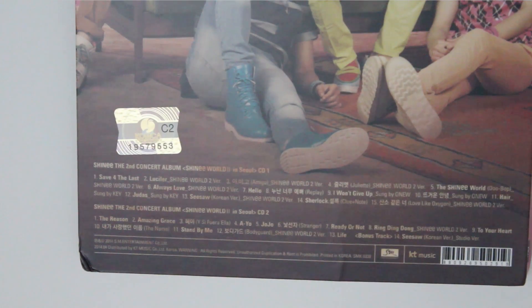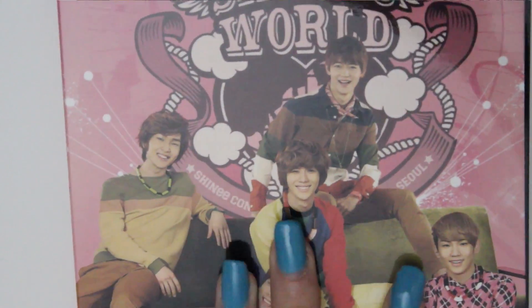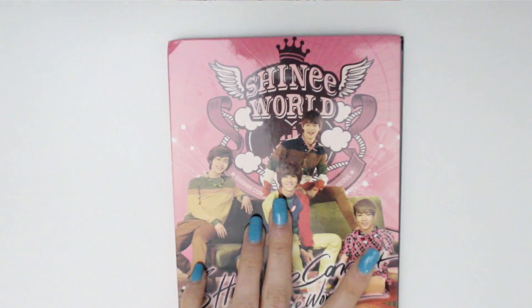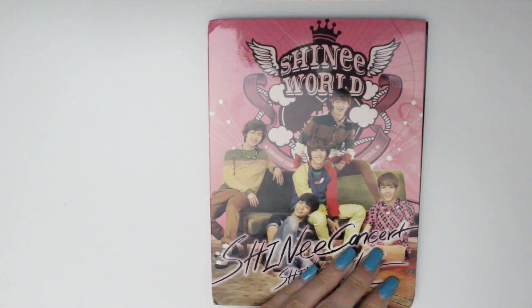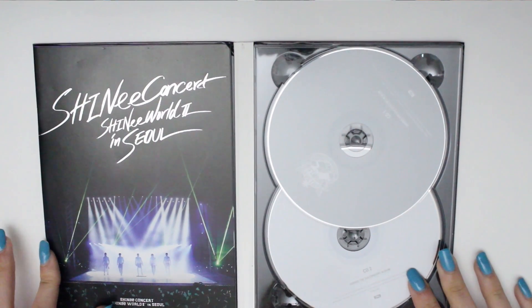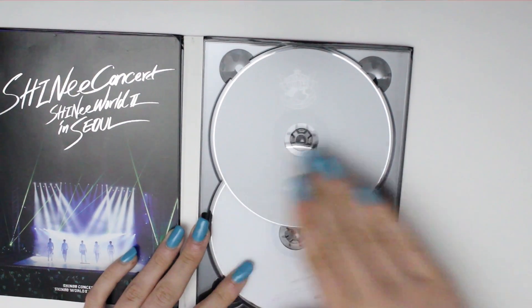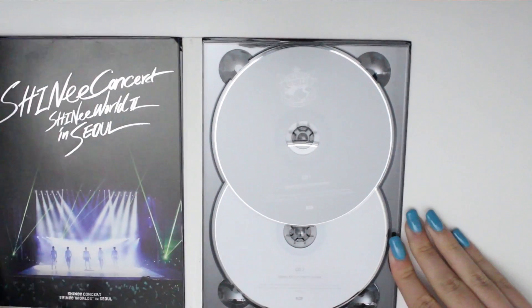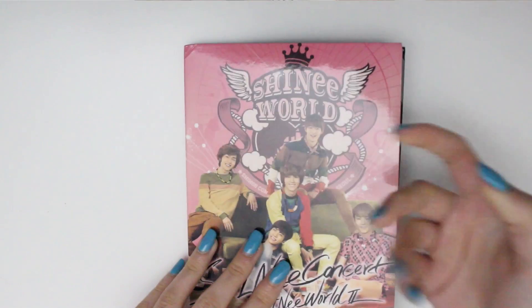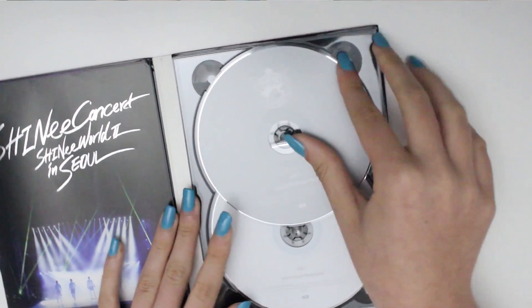Maybe they couldn't get it copyrighted or something like that. Okay, now we need to go to the photo book, which I did not think was in here but it is. Let's open it up. These discs are a lot less colorful than I thought they would be.